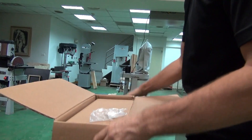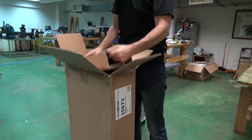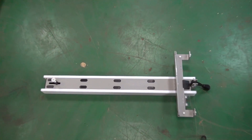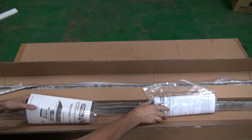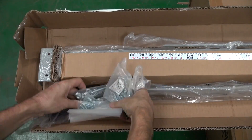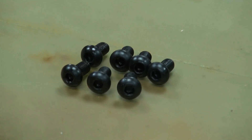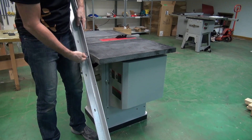In this particular assembly, we'll fit the industrial type 2 fence with the 50-inch rail. We'll start with the front rail. And because this is a granite table top, we'll be using the upper row of holes.